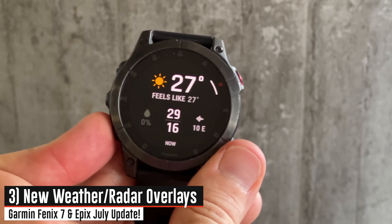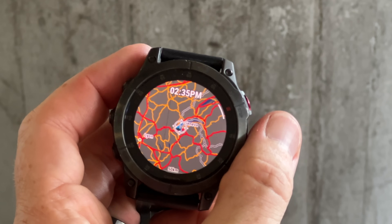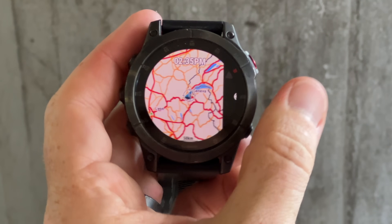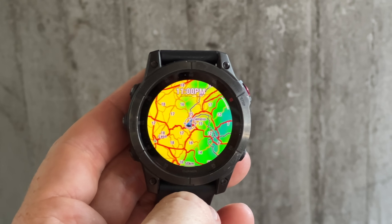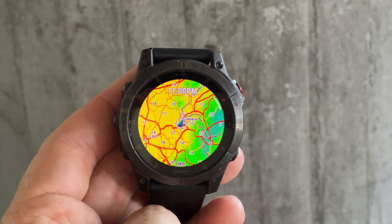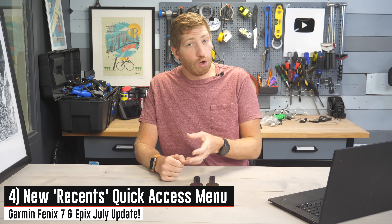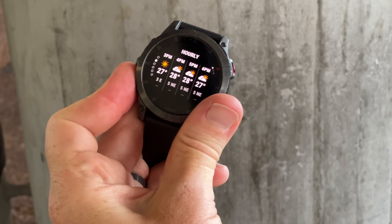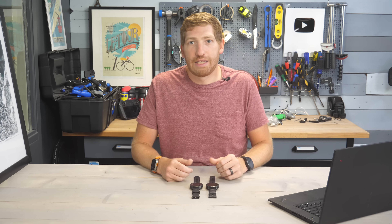Next, there are new weather overlays accessible via the weather widget. They're not shown in sport and workout modes, but scroll down to the widgets, find the weather widget, go to the very bottom, and you can see these weather overlays — heat, precipitation, cloud coverage, and winds. You can press the little play button and get a little animation. These overlays don't show up during your workouts on the map page. However, you can use another new feature called the Recents menu to quickly access the weather widgets. Long-hold the right-hand button and you'll get a recent pop-up overlay showing the most recently accessed widgets, so you can quickly jump back to the weather widget and find that particular overlay.